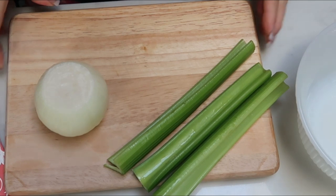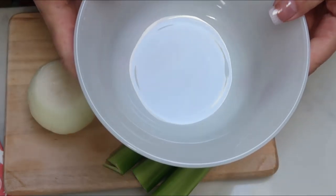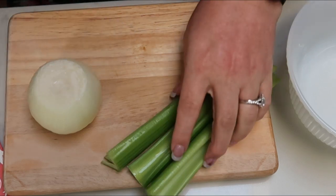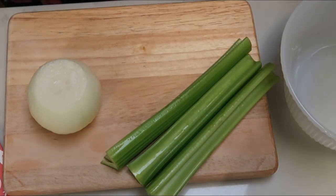The first thing we need to do is chop up our vegetables. I'm going to dice up my onion and celery, put it in a bowl, and then we'll be ready to add everything to the Instant Pot. If you don't have an Instant Pot, you can cook this on the stove as well and it should still be done at about that 30 minute mark.